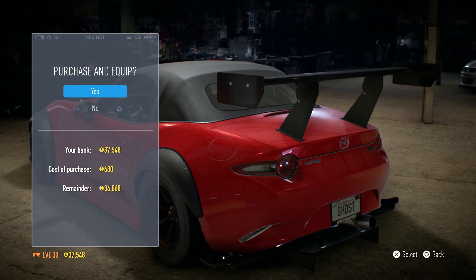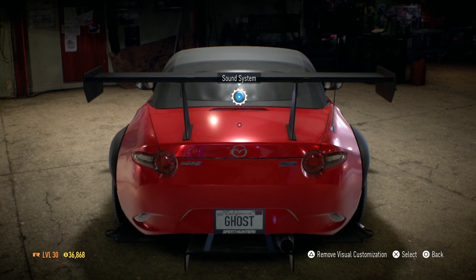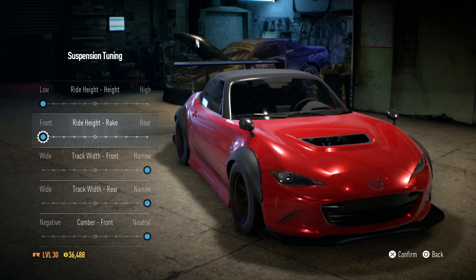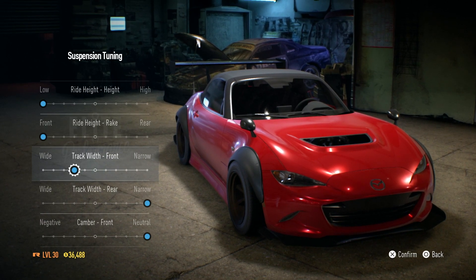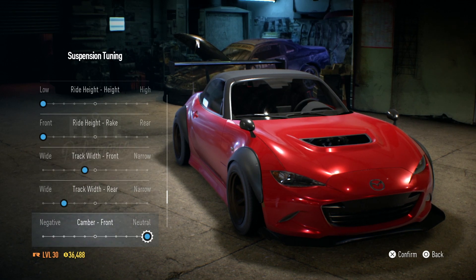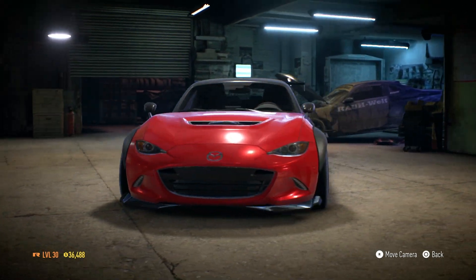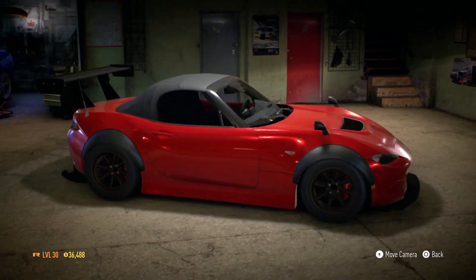Sound system doesn't actually do anything. Wing mirrors — let's put fender-mounted wing mirrors on. Now adjust the stance — widen the track at the front, get those out, and at the rear slightly wider than the front. A bit of front camber, a bit of rear camber. Let's have a look at this bad boy — that doesn't look too bad really. Front splitter looks pretty mean. Pretty good in the red to be fair. Should we give it a go?